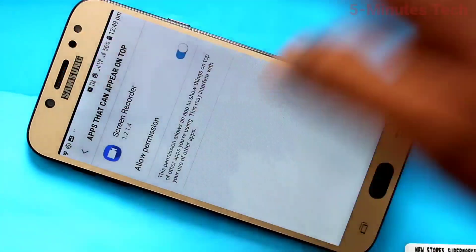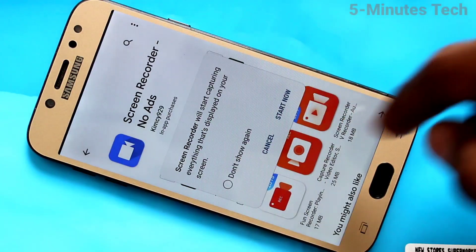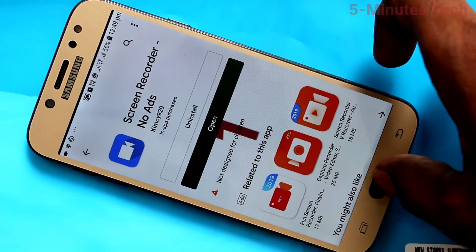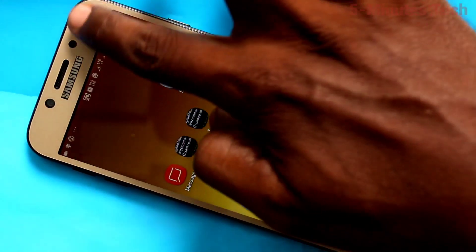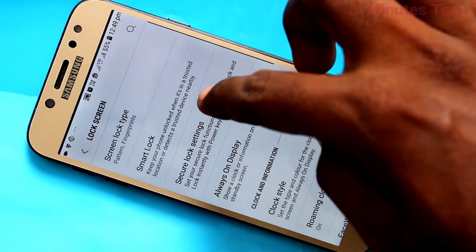Click to turn on this button, then click Start Now. It will start within three seconds, so whatever you do on your mobile screen will be recorded.